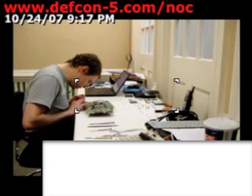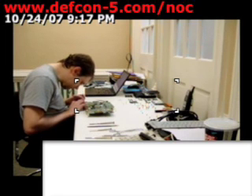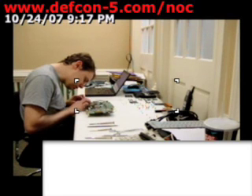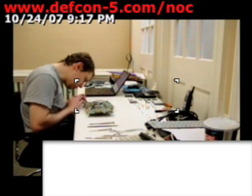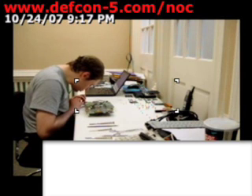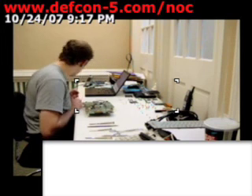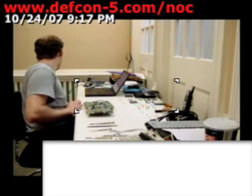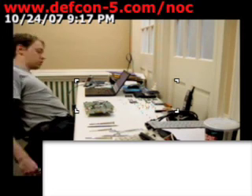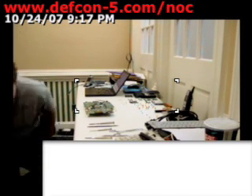Very, very blatant. Oh, wait, wait. Hey. Where... where did it go? I think it's over here.